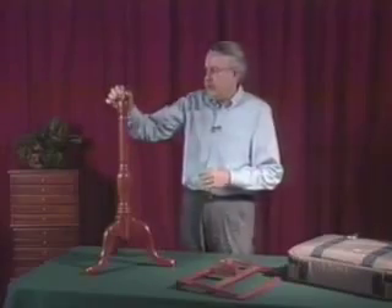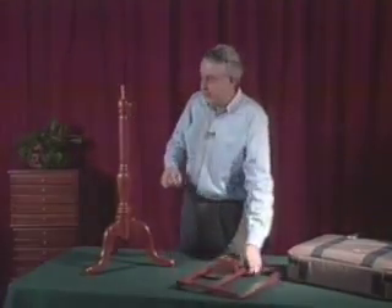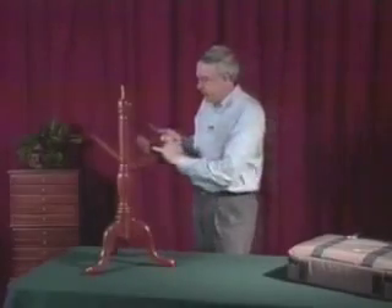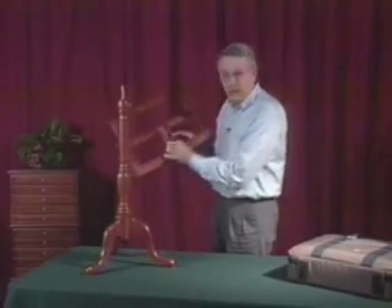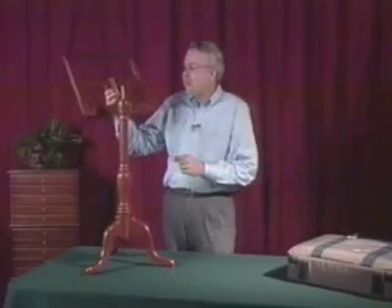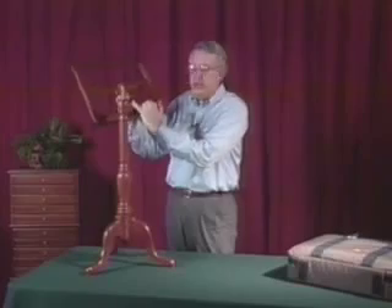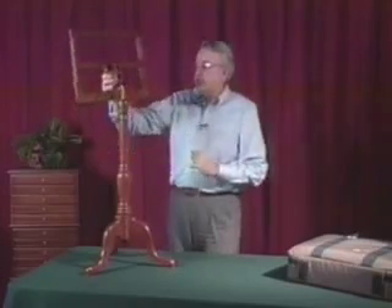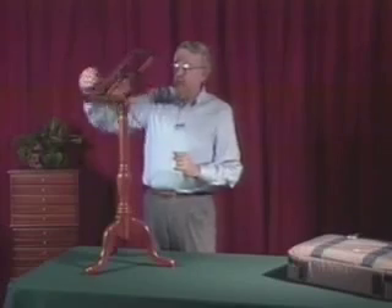On the top of the dowel, there's a slight taper. This taper mates to the taper hole in the mounting block on the back of the desk. The mounting block has three positions which afford three different angles of tilt for the desk.